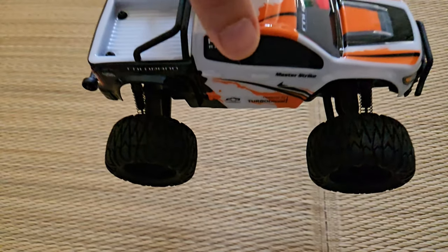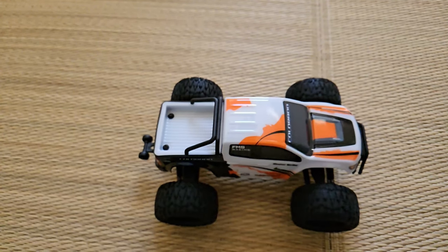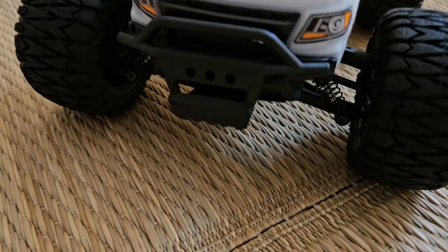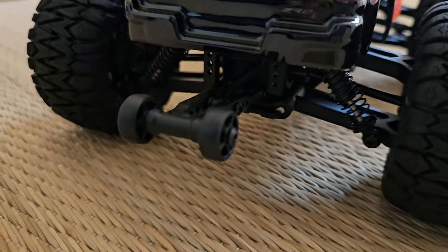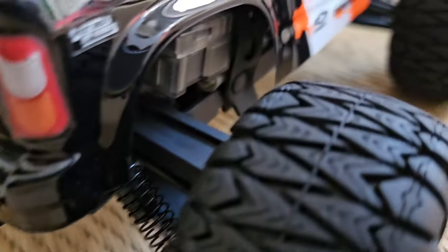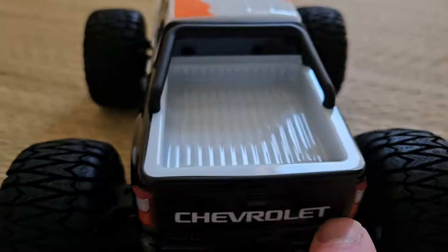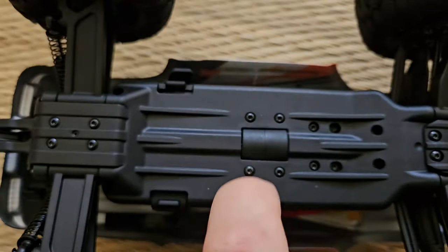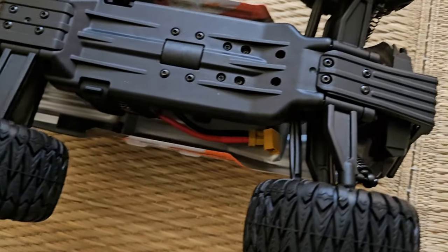Those aren't friction dampers — those are oil shocks. The body is already printed with all the branding; there are no extra stickers. We have a wheelie bar, so it might just be a real basher. There are also some stickers, and the tires feel good. Underneath, it appears to be quite sturdy and the plastic does not seem too cheap — actually quite strong. The compound feels all right.